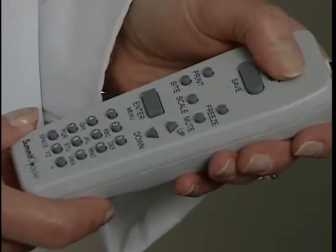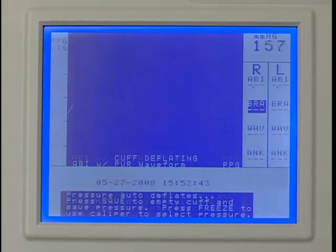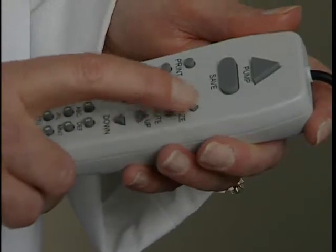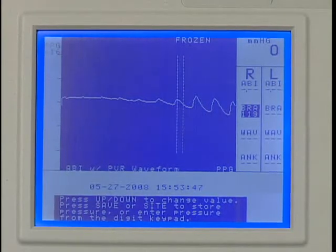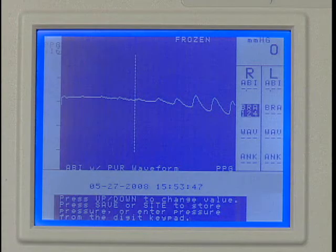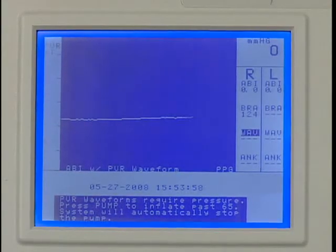Once the waveform is stable, press PUMP to inflate the cuff until the PPG pulsations disappear. Release PUMP and the cuff will begin to deflate. Press FREEZE after several pulses have reappeared. Press the UP or DOWN key to move the caliper tool to the beginning of the first upward slope at the start of the pulsation as shown. This is the systolic pressure. Press SAVE to record the pressure and the marker will move to the next protocol location.